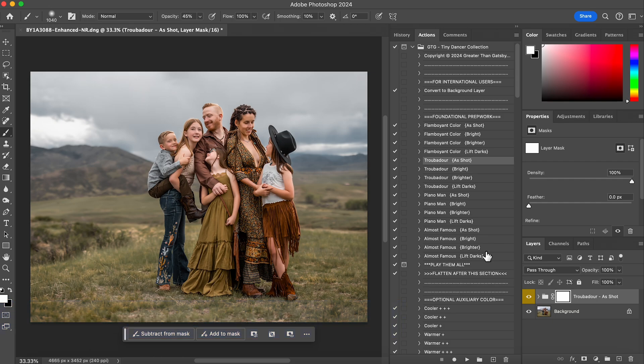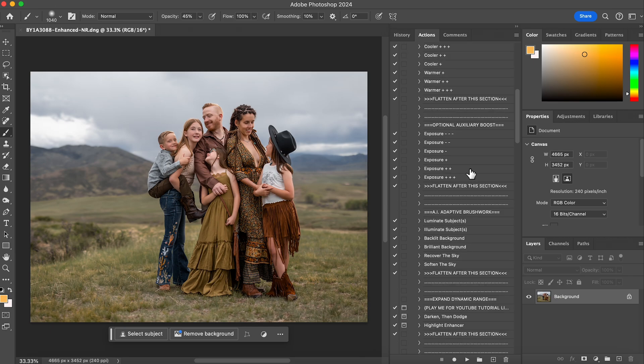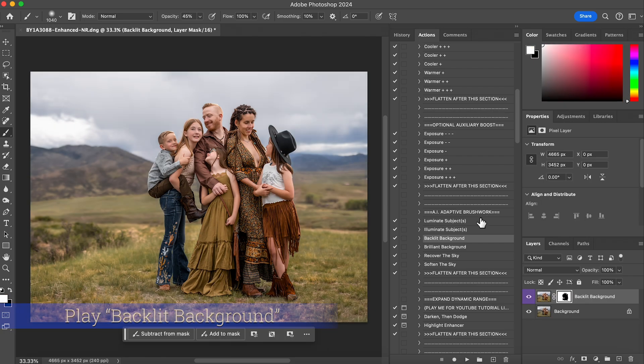This is going to give it a little bit more of a moodier feel. I just don't need it at 100 percent so I'm going to lower it to about 50, then flatten. The next thing I want to do is bring out my subjects and background a little bit more. I'll do 'Illuminate Subjects,' hit play, and lower that to about 50 percent. That's before and that's after. Then I'll do 'Backlit Background' — it gives a little more color — and I'll also lower that to about 50 percent.